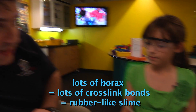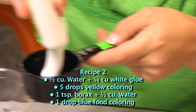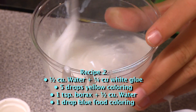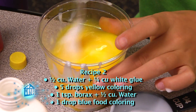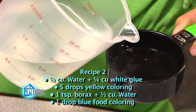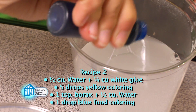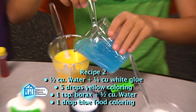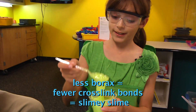So what did you do for your second one? For my second one, I took half a cup of water and added a quarter cup of glue. I stirred it up, then added five drops of yellow food coloring and stirred it up. In a second cup, I took a teaspoon of borax and added half a cup of water. I mixed it, then added one drop of blue food coloring, then mixed it again. I combined the two cups together and got this stuff, which looks and feels a lot more like slime.